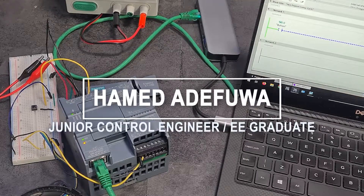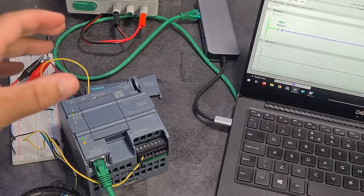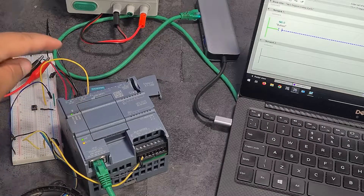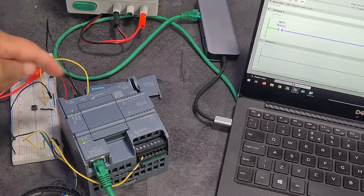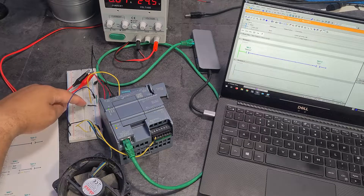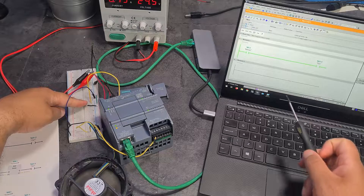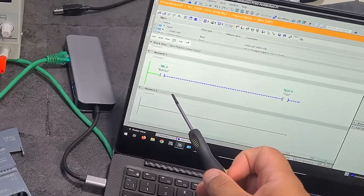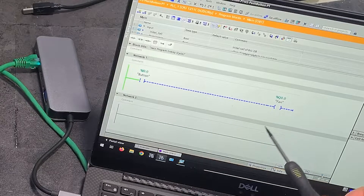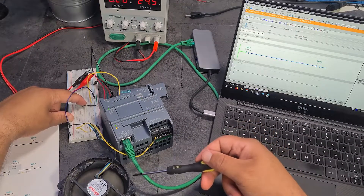Hi guys, welcome to another video. This will be the first video of my project. Currently the only part of my project that I own is this PLC, this Siemens S7-1200. I've connected it to a push button at its digital input and I've got a fan at its digital output. I'm just switching that on and off - push the button, it starts the fan. I've got my ladder logic here so that when I push the button it starts a coil to send an output, turns on the relay, which you can hear clicking, and that starts the fan.